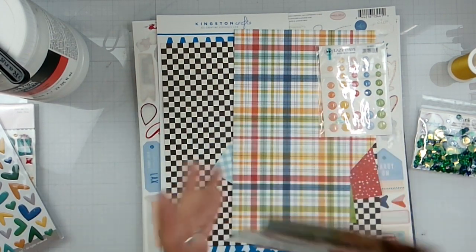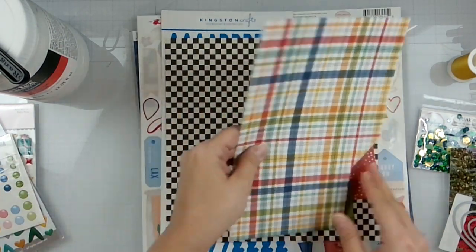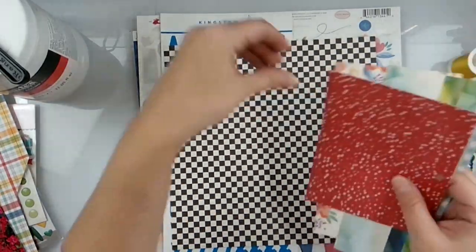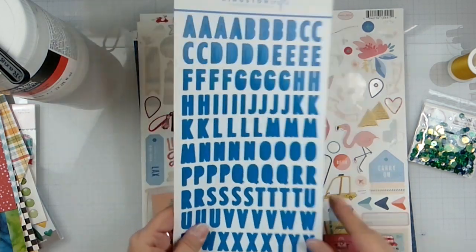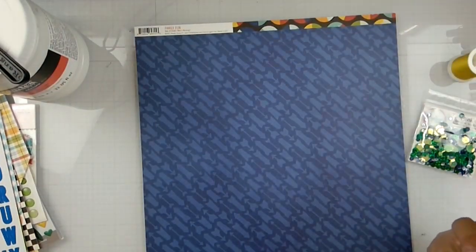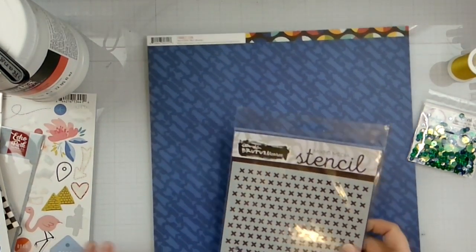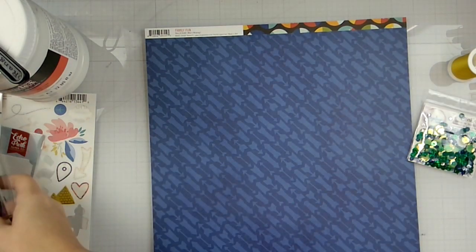I'm going to do some heart-shaped photos. I've brought in these lazy dots again to pop around, and I'm going to cut hearts out of my photo. Then I'm going to cut hearts out of all of these fun little scrap pieces we've got going on here. I'm going to make my title out of the blue alpha. I've pulled in this sticker sheet — that's going to be in the background. So that is where we're starting.